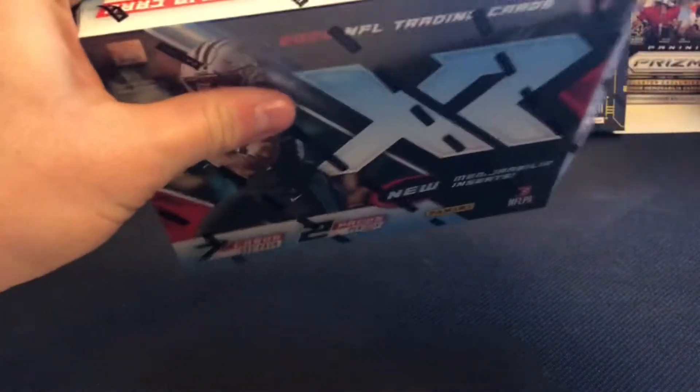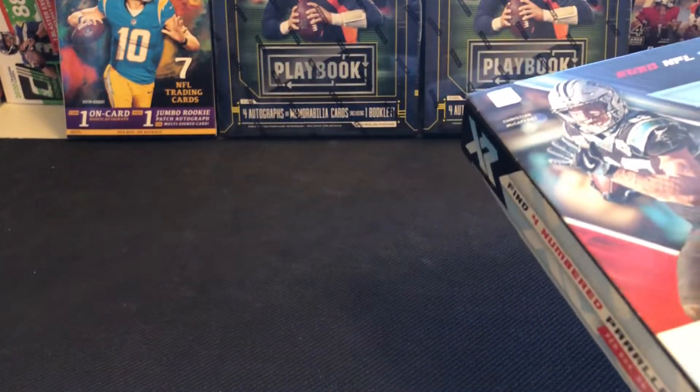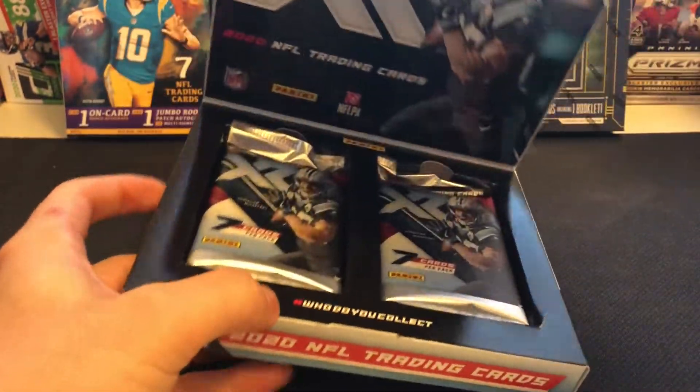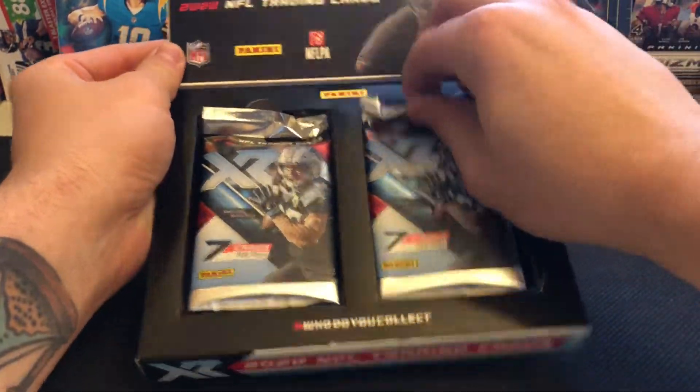Without further ado, let's just get tearing straight into this one. I'm super excited — was able to pick this up for a decent price off of a resale shop locally. I thought about sitting on it for a little while and actually flipping this one, but at the price I got it for I'm not going to find it any better later on. So I might as well get tearing into it. Got this side flipped open with our two packs on top.